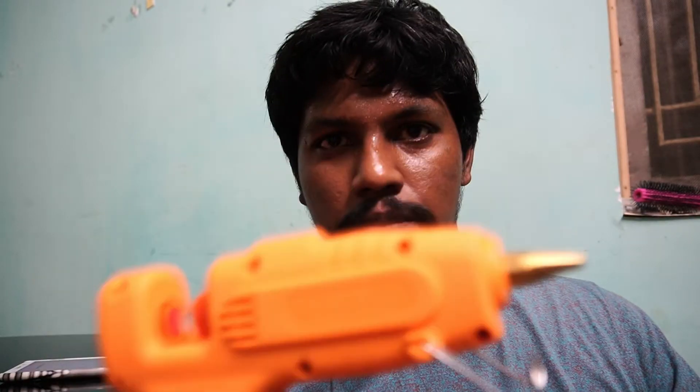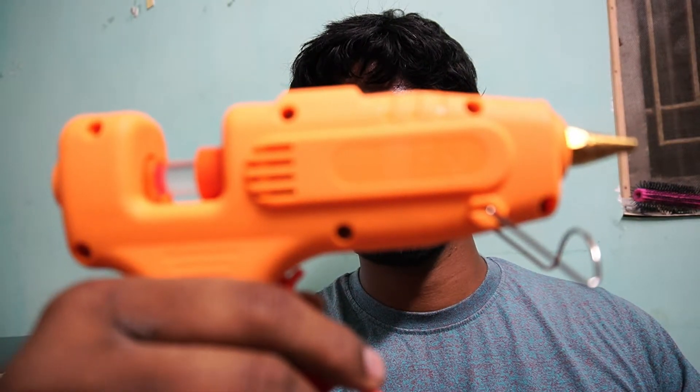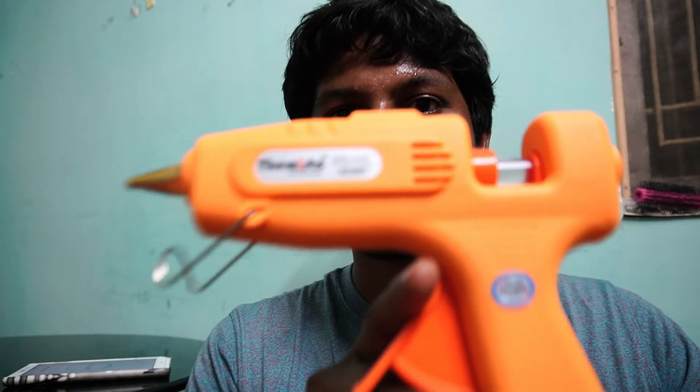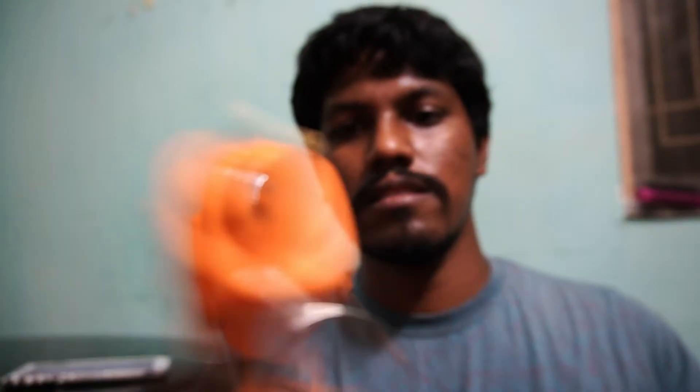Hello guys, I've been using this glue gun for so many days. Yeah, this one. This is a glue gun — it's a very nice blue gun, got good features in it.